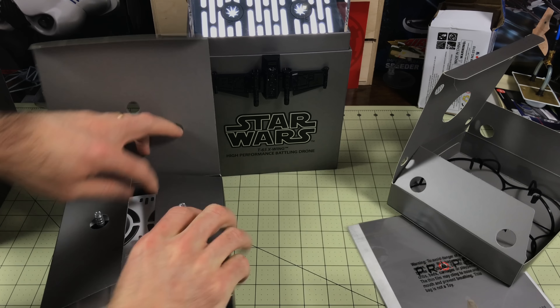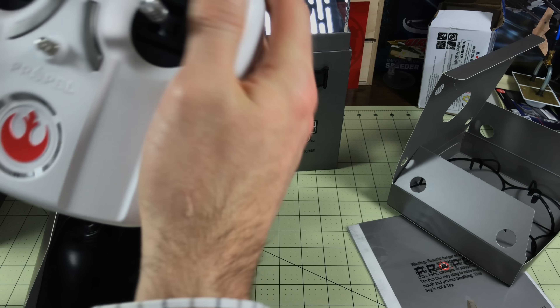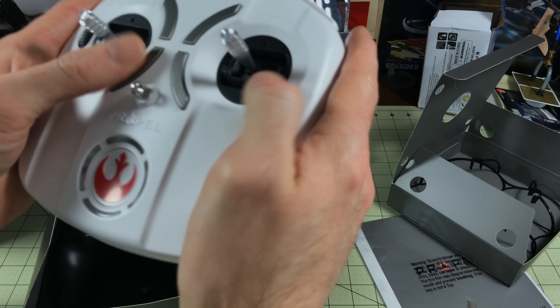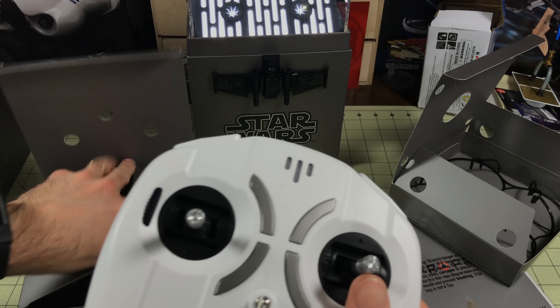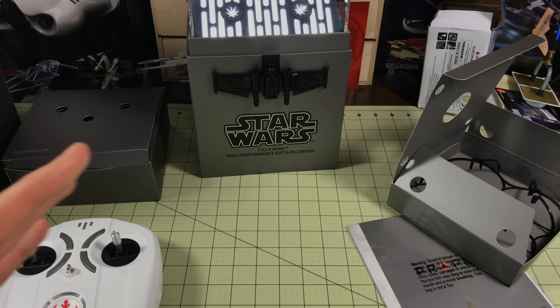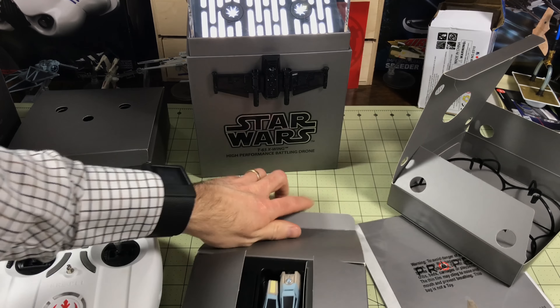The controller — the white controller is really nice. All the buttons are in place. We have multiple settings available that we'll go over in later videos. And the battery holder — we'll put the batteries in later in the video, because installing the batteries is actually almost as good as opening the box. It's amazing. Seriously. Wall charger, extra batteries.